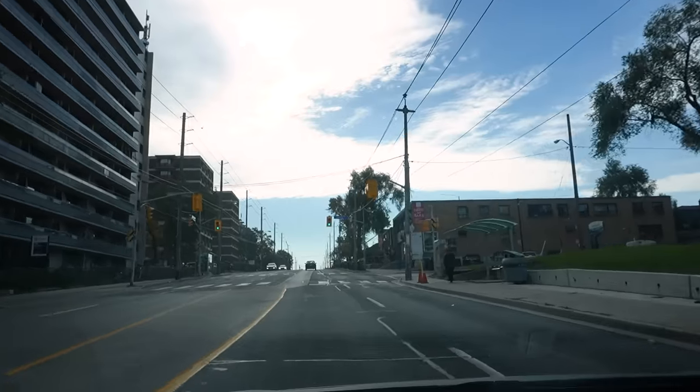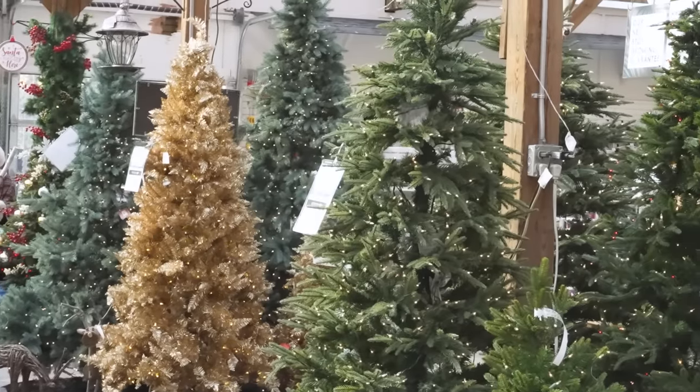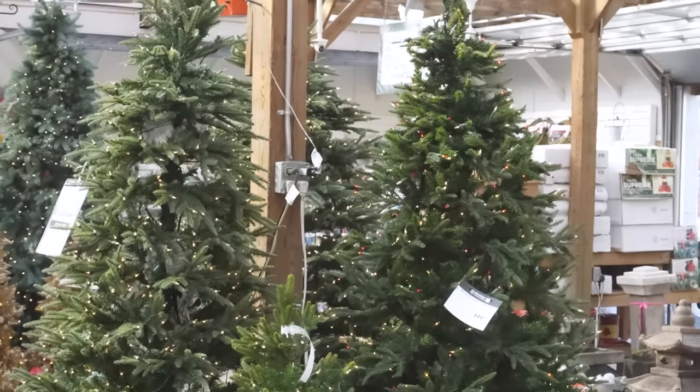Time to shop for some greens in order to DIY my own wreaths and garlands, and I must hit the thrift store for some key items that I've been on the lookout for.